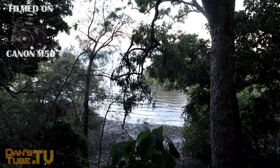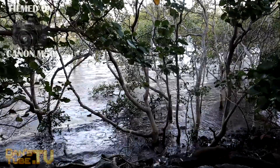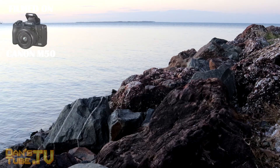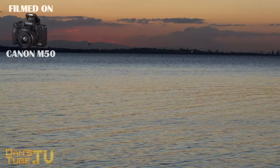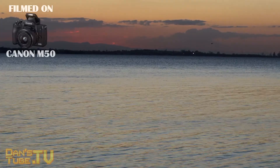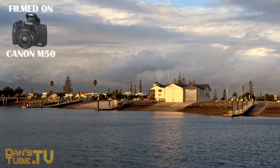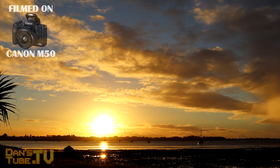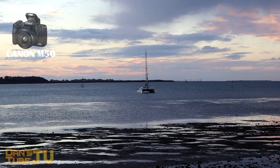The camera is packed full of features. The touchscreen is a three-inch display with approximately one million dots. The max ISO speed is 25,600 but it can be expanded to 51,200. The camera also offers an electronic viewfinder if you don't want to use the LCD monitor, but I found it quite awkward in sunlight and at an awkward angle.